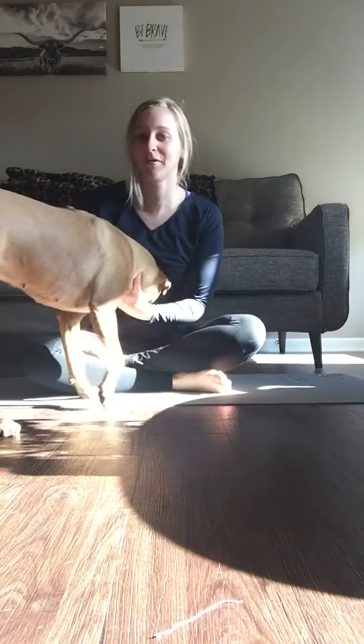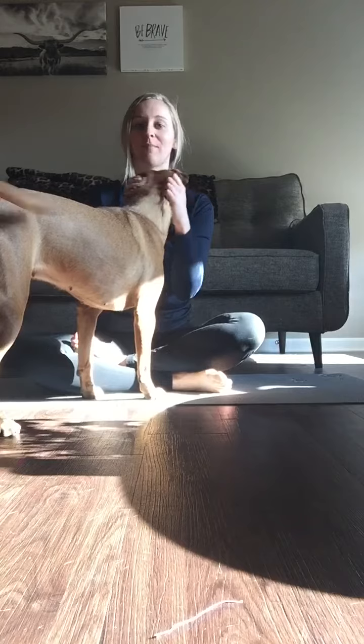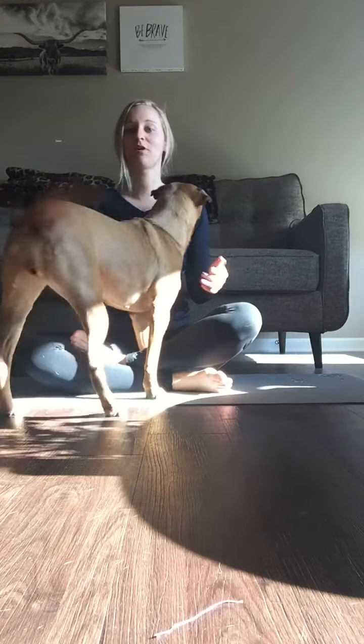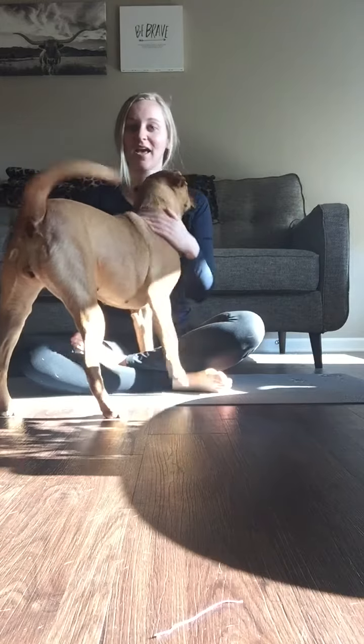Hey everyone! My dog's gonna be hanging out with us, but I have another stretch recommendation for you. The one that we're going to do today is more of a floor exercise — it's cat-cow.